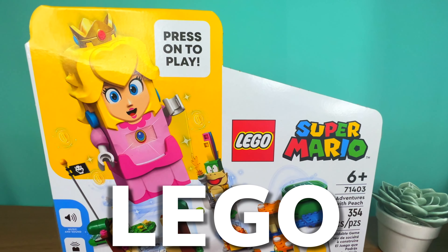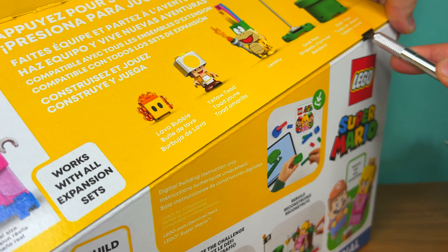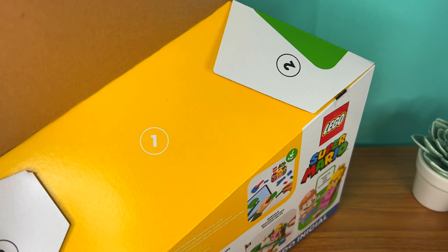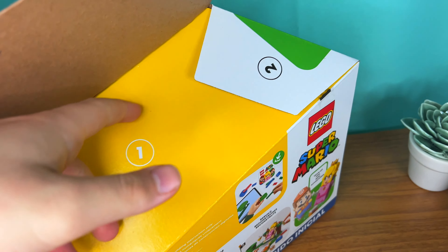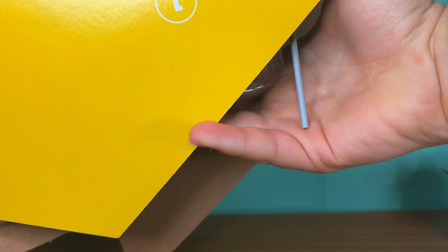LEGO Peach Time! LEGO Princess Peach is here! This is the new LEGO Super Mario Adventures with Peach Starter Core Set, with 354 pieces, retailing for around $60. This set is part of the LEGO Super Mario 2022 lineup.